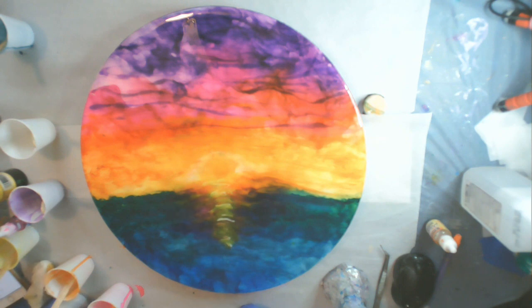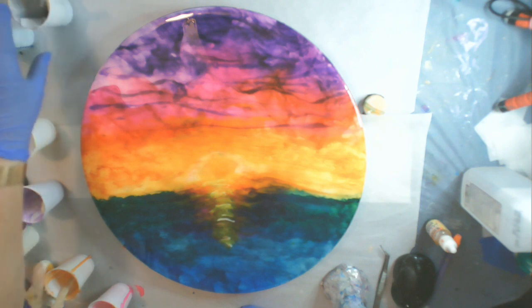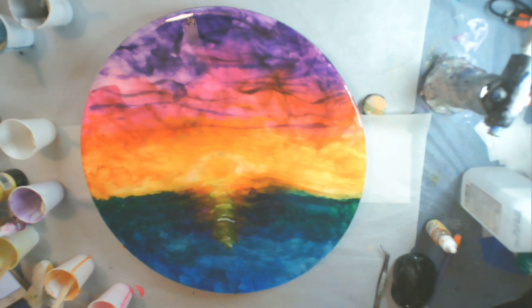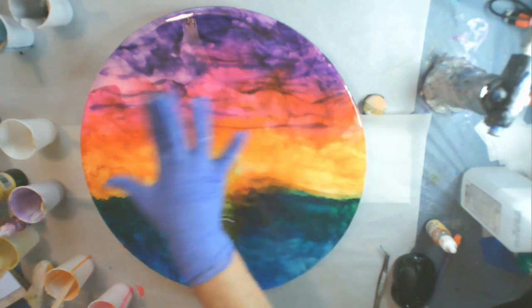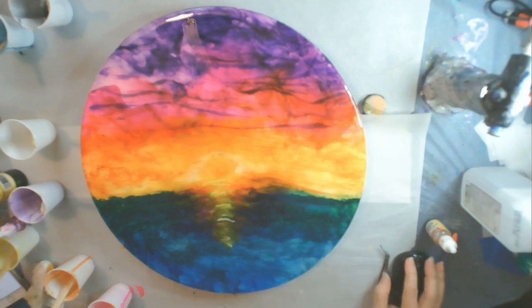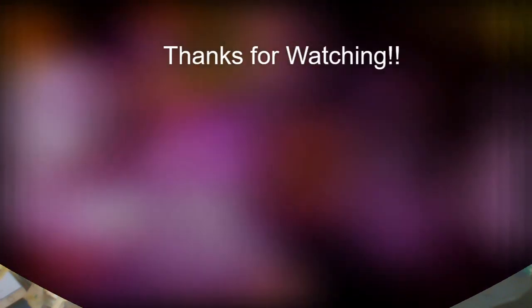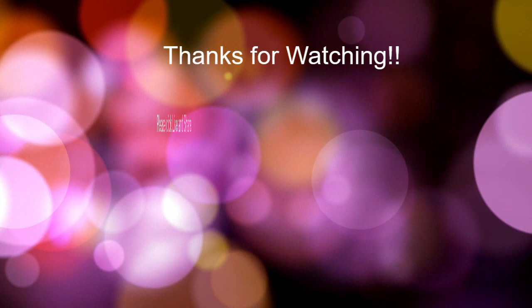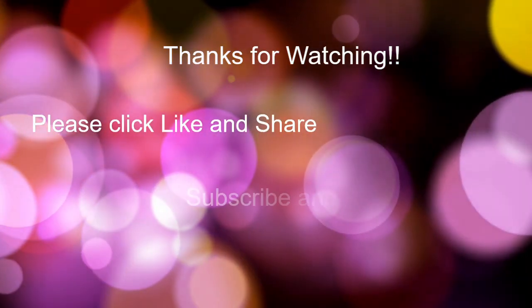That's going to be a lot of fun. If you have enjoyed this video, please click like and share. If you haven't subscribed to my channel yet, you can do that now and ring that bell — you'll get notified when I upload future videos, including the next part of this project. If you have any comments or questions, please leave them below. I love to hear your feedback. Thank you for joining me, and I hope to see you in my next creative escapade. Bye-bye, y'all.